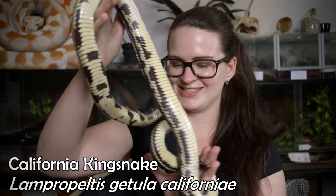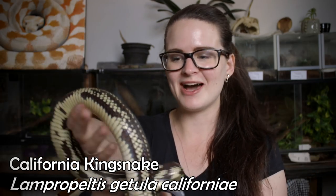Hey guys and welcome! Today we're going to have a look at one of my absolute favorite snakes, which of course is the California King snake. With me here I have Barnaby. She's a female and I believe that she's around four years old.